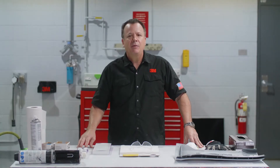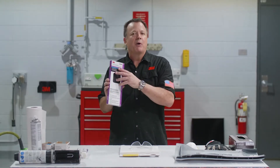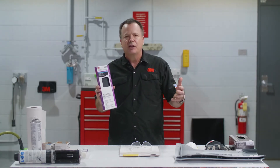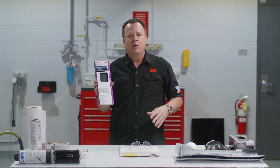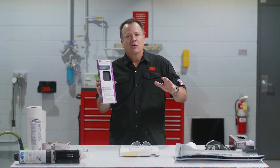Hey everybody, Sean here from 3M. As always, thank you so much for joining us for this video. Today's topic is going to be on our flexible bumper patch. This is a lesser-known way to repair bumpers. A lot of technicians out there are used to using adhesives on the backside rather than a patch, and we find that through our training a lot of guys aren't aware of this product. So we want to show you how this works to repair a plastic bumper and make it look professional.